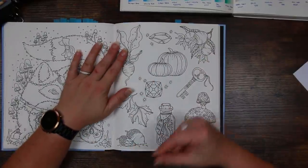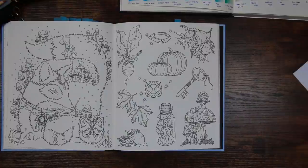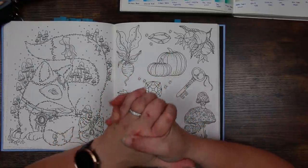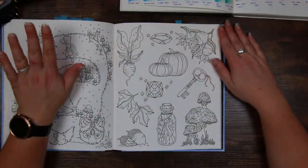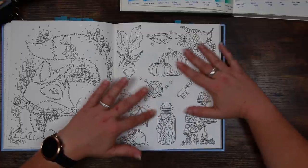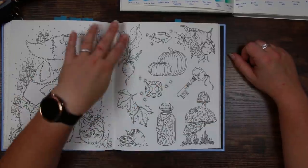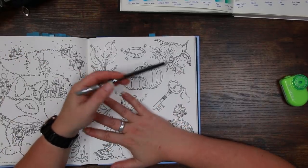I just thought this would be a really nice fun page to do. I'll probably do this over two or three videos - not necessarily a colour-along, but more a chance to explore these pencils and for me to get to know them a bit better, and also to perhaps help you out if you are looking for a mid-budget pencil with a good range of colours. So I'm going to start with a vignette round all of these using the charcoal grey pencil, because what that's going to do is let the colours we use really pop out from the page. I'm going to start on the top right because I'm left-handed.